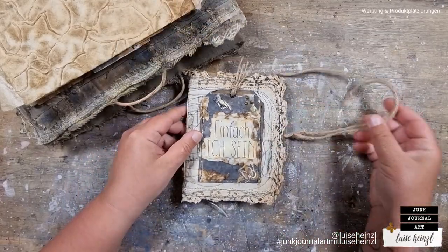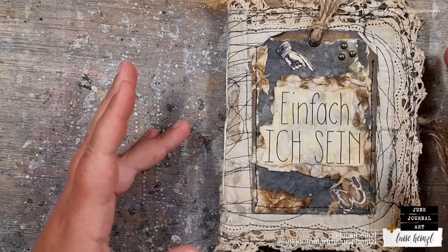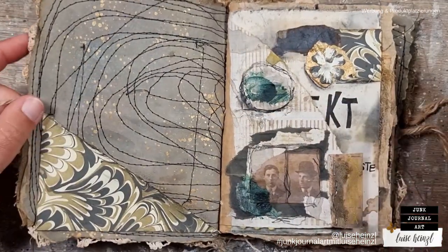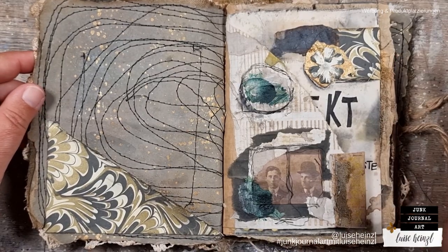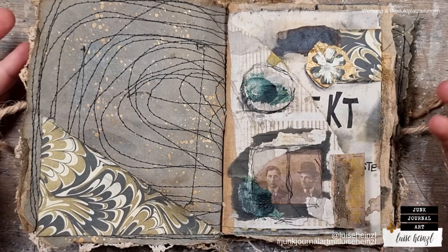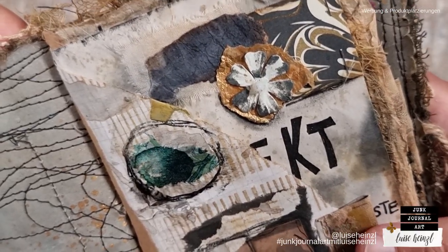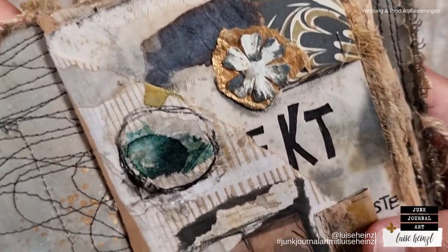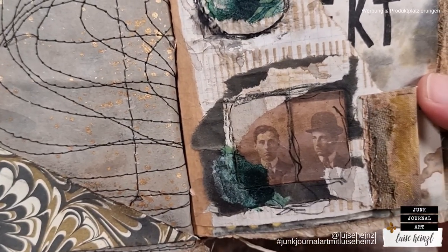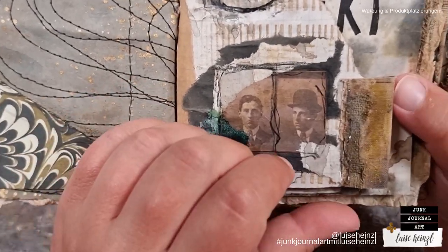Let's start with the first question: what is your favorite thing about journaling? This question is so great. I think my favorite thing about journaling is exactly what I'm experiencing here at the moment — coming in contact with other people. Getting new friends through junk journaling is for me the most amazing thing that a hobby — and for me, junk journaling is a passion — could bring to any person who makes junk journals.